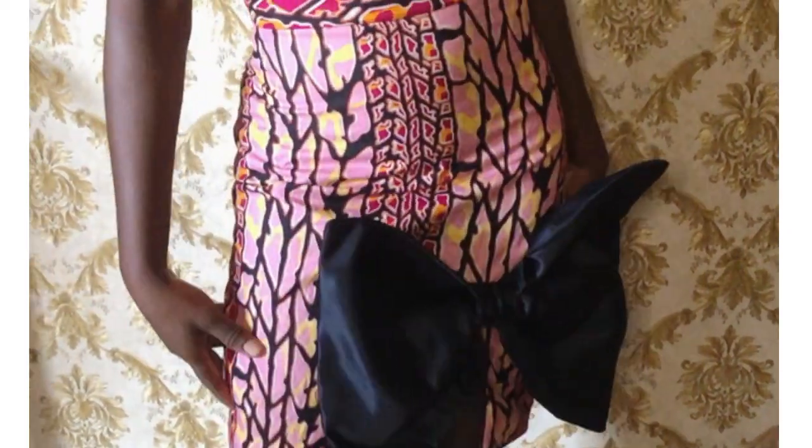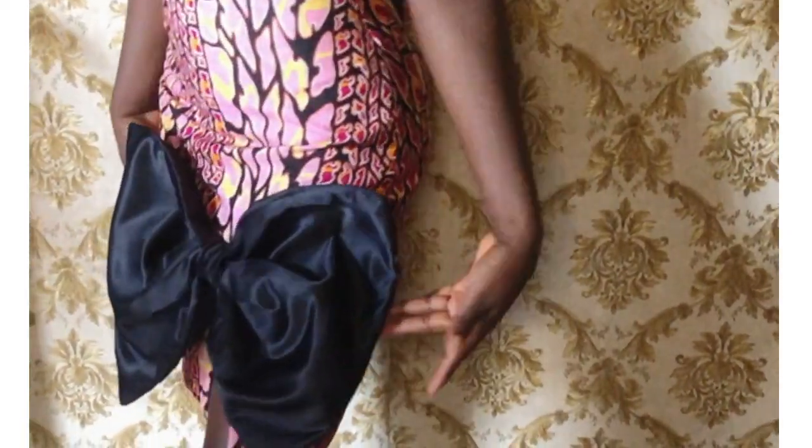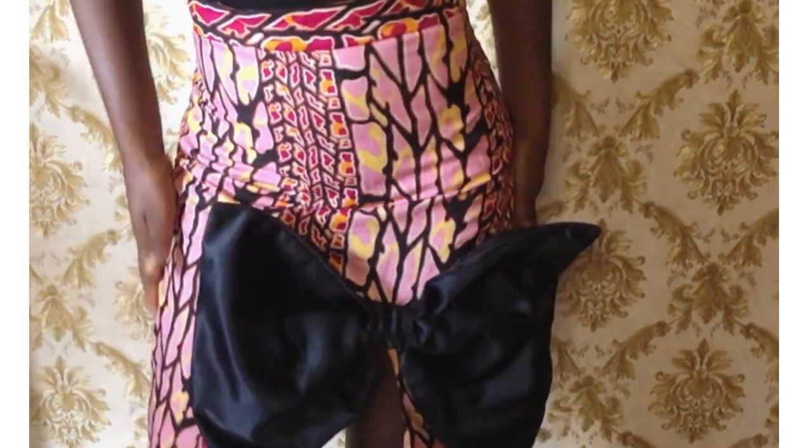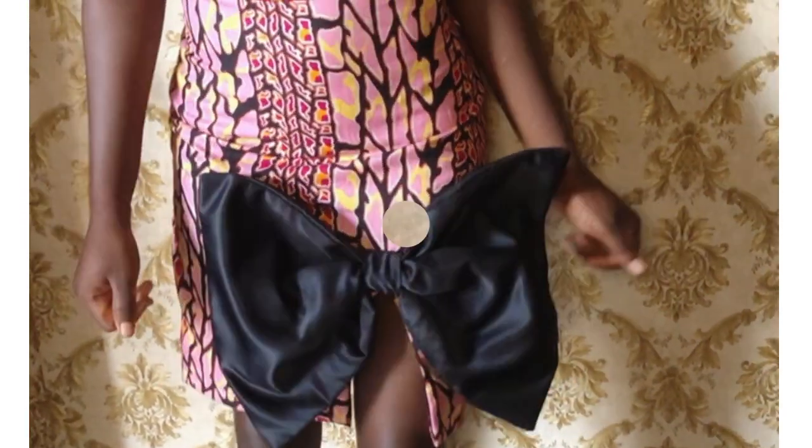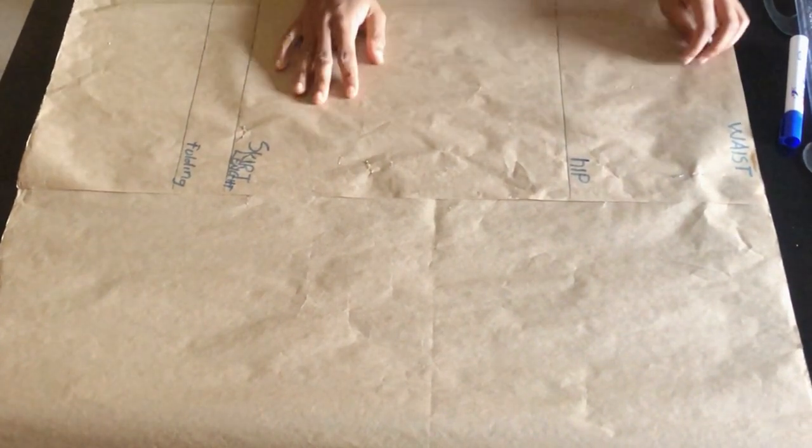Hi and welcome to the channel. For today's tutorial I'll be sharing how I made this skirt with front slits and a bow tie knot. Please stick to the end of the video and don't forget to subscribe to my channel.